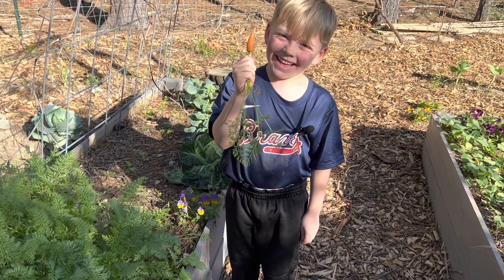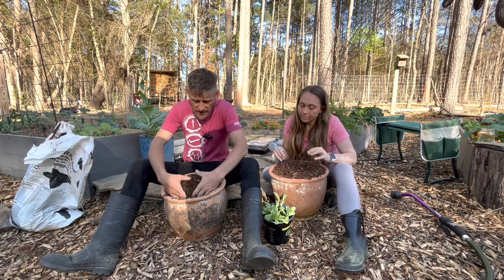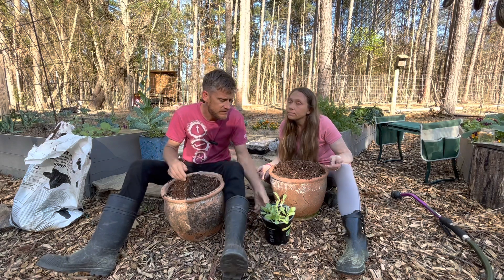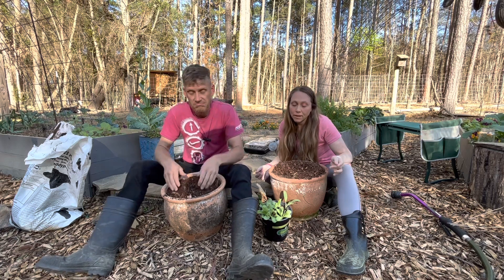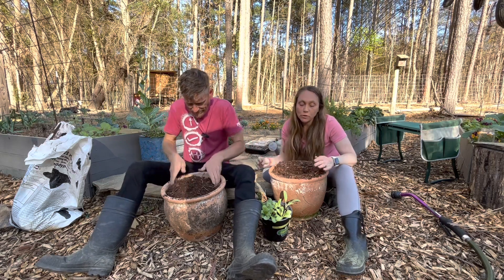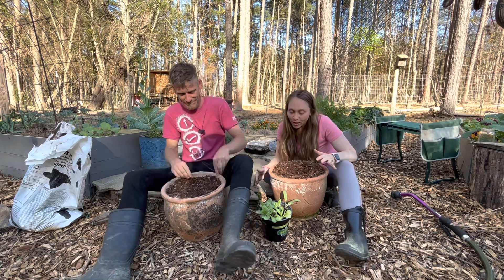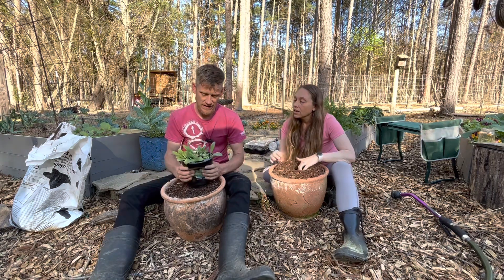We are doing artichokes in pots because we are kind of borderline for their hardiness zone, so we want to be able to bring them into the greenhouse when it gets cold in winter and we need them to be mobile. We are going to try at least one in-ground, because there are several in this one pot so we're going to split and divide. Artichokes are one of those things I've always wanted to grow. I grew up eating artichokes - I grew up in California so they were such a treat. My goal is to be able to grow my own and we're going to see how these go through this year.